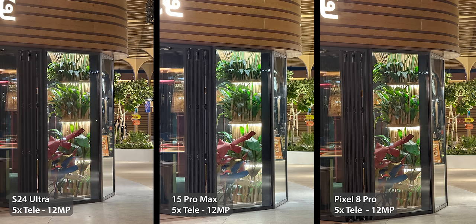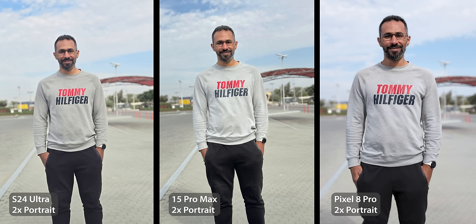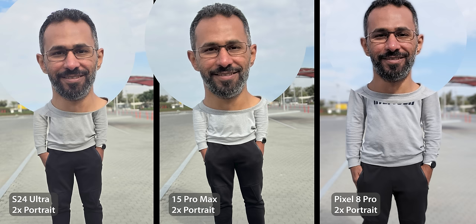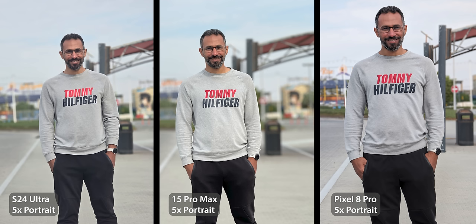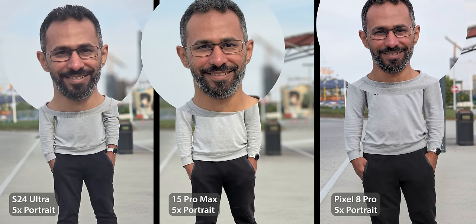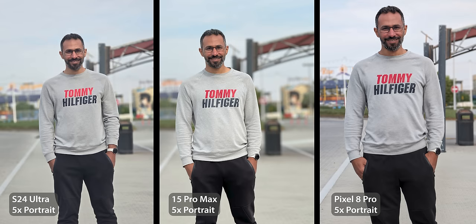The second good thing is morning portraits, which look very nice. The 15 Pro Max is still the best for its vibrant colors and more realistic subject isolation, but the S24 Ultra is not far behind. The 8 Pro comes third for poor subject isolation and dark shadows. For 5x portraits, taking a normal 5x photo on the Pixel and applying the blur effect after the fact gives the most pleasing result, followed by the 15 Pro Max. The S24 Ultra comes third for being a bit soft and dark.